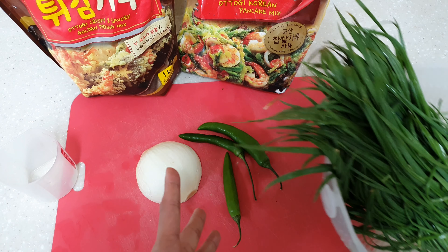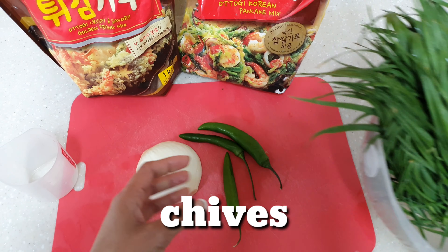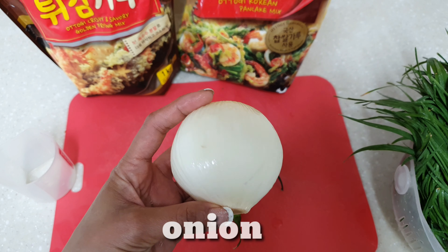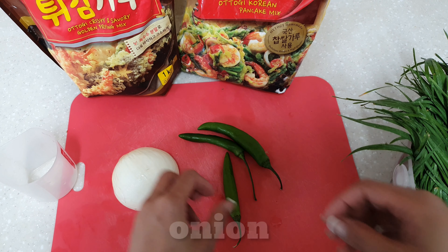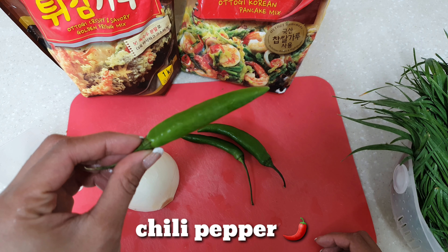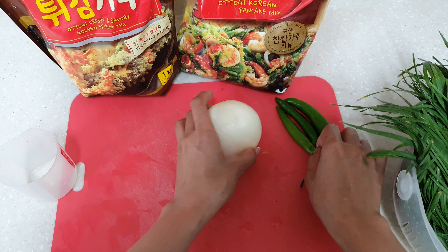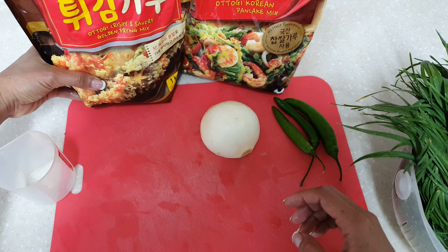So here are the ingredients before we cook. The chives I got earlier, then onion — white onion, but any onion will do. Then chili pepper. Then the powder — the frying mix here in Korea. And the pancake mix. That's what I used to make the pancake.